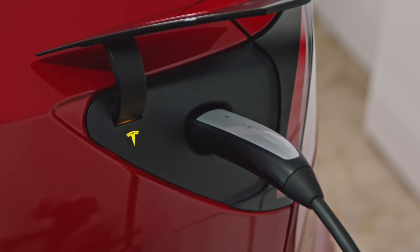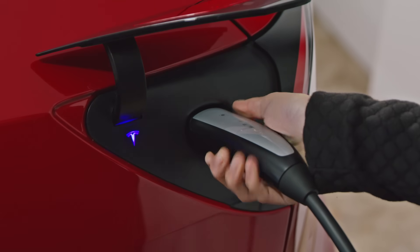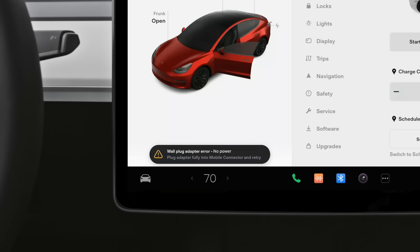An amber charge port means that the connector isn't latched, and likely isn't plugged in all the way. Try unplugging and plugging back in more firmly. Red indicates that there's a fault — check your touch screen for a fault message.